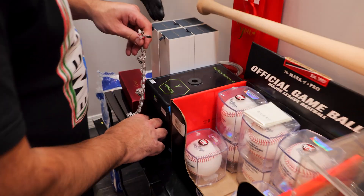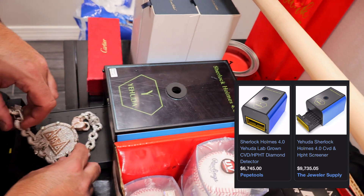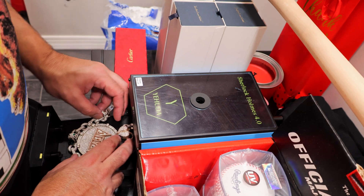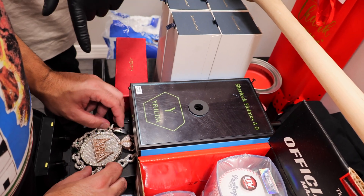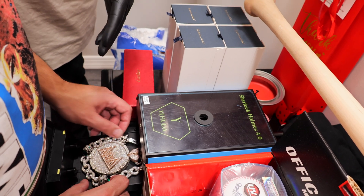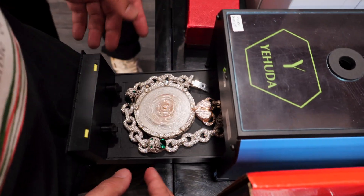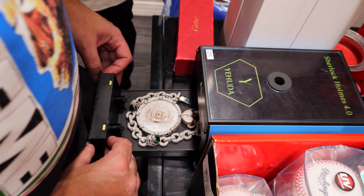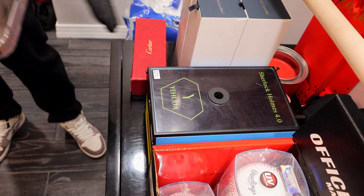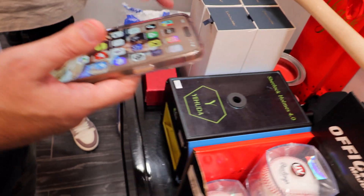This right here is the Sherlock Holmes 4.0 CVD machine. The reason we cut the chain was because it wouldn't fit whole, so we had to cut it — just to please y'all. It's still spinning, I think. Might be spinning when I do the test on it. All right, so let me explain how the Sherlock Holmes works.